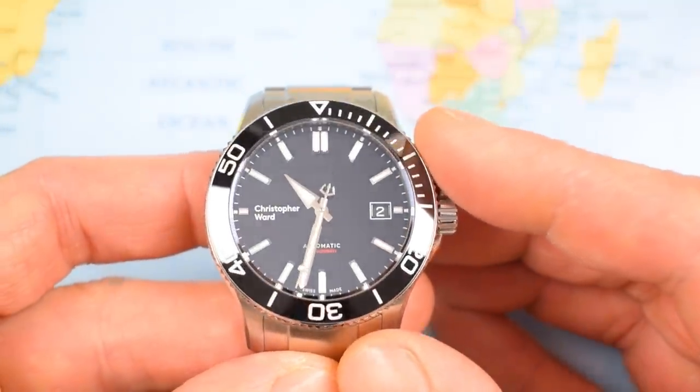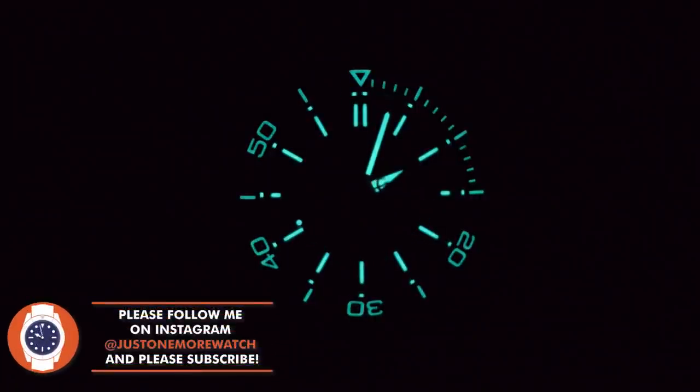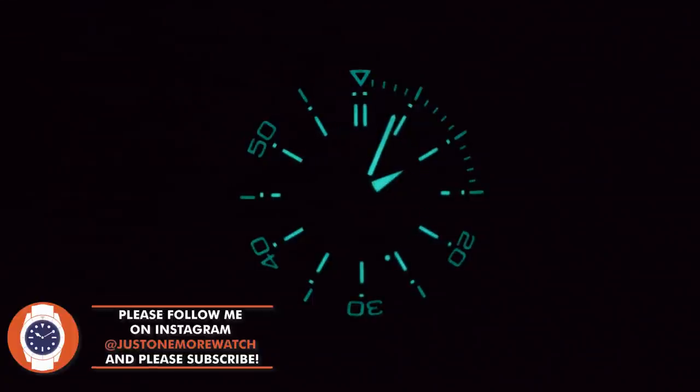Massively shiny ceramic bezel insert, but it is a good one and it is fully loomed. This is grade X1 GL C1 Superluminova — a brand new type. C1 tends to be a paler white-green colour rather than the darker green of C3, and my, is it bright initially. Plenty of it on the hands, the indices, and on that zirconia ceramic bezel insert. It lasts okay — certainly in practical terms it lasts through the night. The bezel insert does fade quicker than the dial and hands, but I guess that's the right way around.